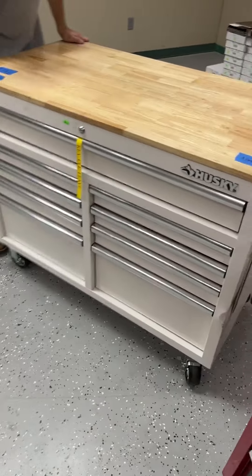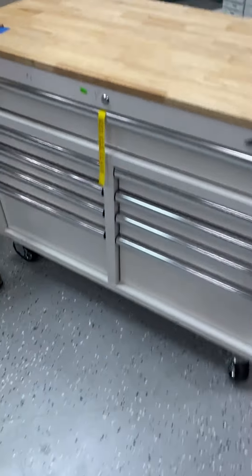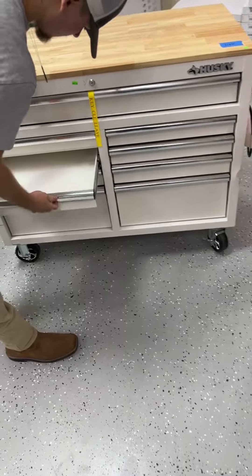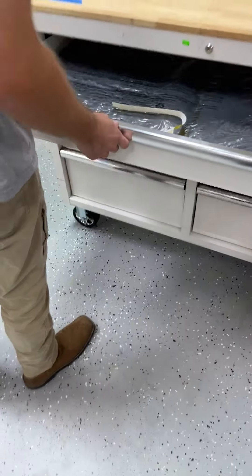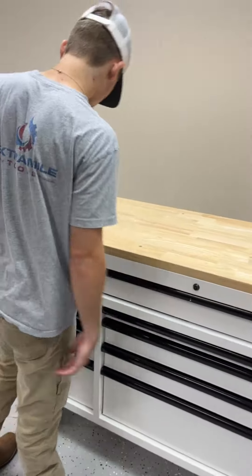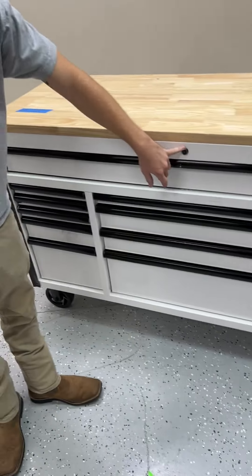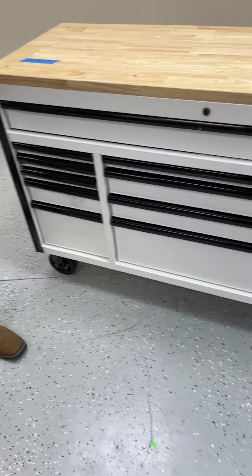Another toolbox — 46 by 24 inch with some scratches and scuffs — gloss white with silver trim, drawers sliding nicely, going for $345, keys and drawer liners included. And a beautiful white 61 by 23 inch toolbox going for $630 — the only issue is it does not lock, but that's why we're giving a great deal on it. Beautiful black trim with higher grade lock hardware. Great deal on this toolbox at $630.